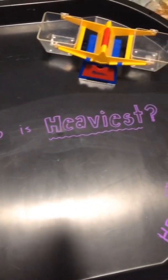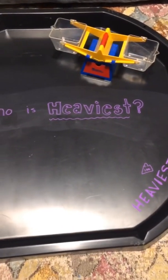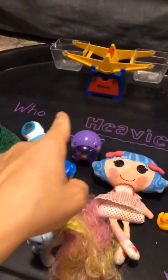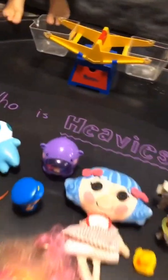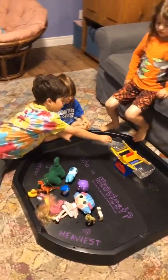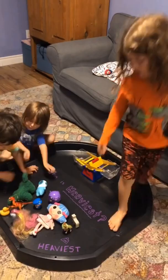On this side it says lightest and on this side it says heaviest. Now we have a box — what you're going to do is work together to weigh everybody and line them up from lightest to heaviest. You guys do it together, you can figure it out — work together and you'll understand what to do.